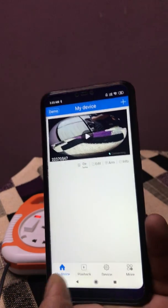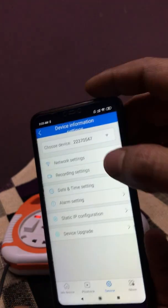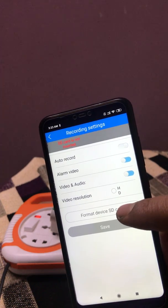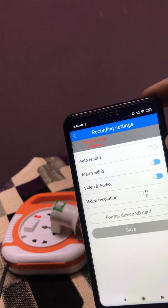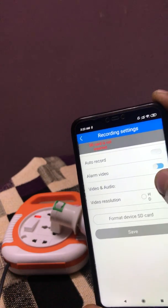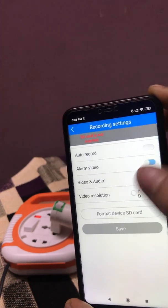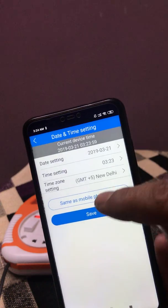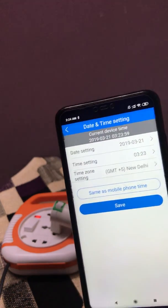If you want to use it directly, you have to make minor changes in the camera settings. In this device you will find recording settings. You will get an option to format the SD card if you have inserted one. After formatting the SD card, you have to select auto record on, alarm video, video and audio, and video resolution — if you want HD format you can select HD. After that, save it. For date and time settings, select GMT+5 from the list, select New Delhi, and save.